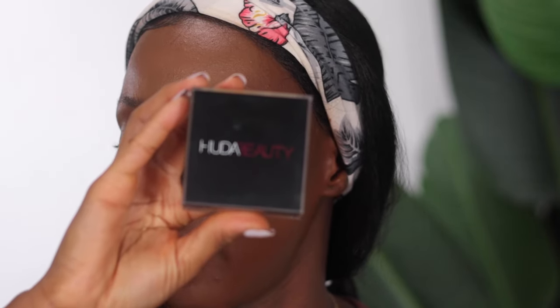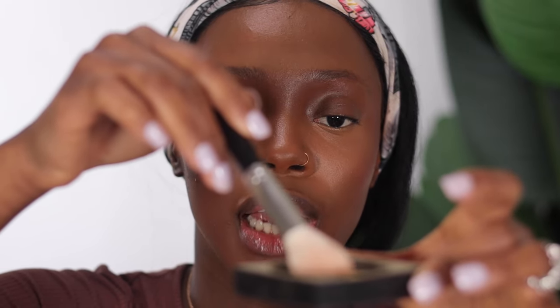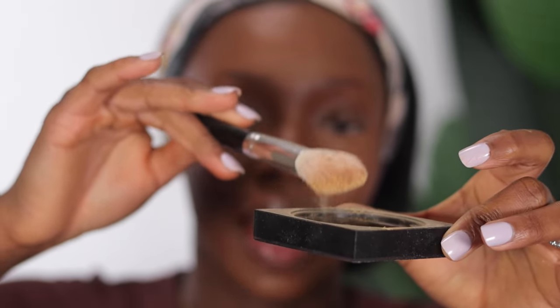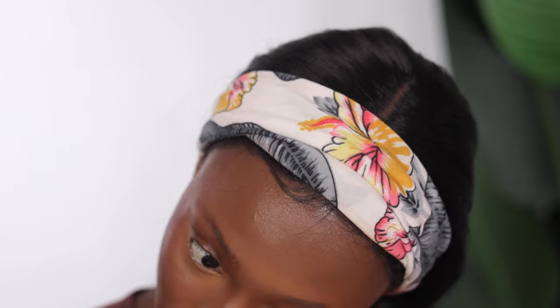Now that everything is blended to my liking, I'm going to set the areas I just highlighted using my Huda Beauty Setting Powder in the shade Kunafa. I like to go in first with a brush — the same one I used to set the primer. I tap it in, dust off the excess, tap in again, dust off the excess so we don't have too much product. Then I use my beauty sponge to blend under my eyes and remove any creasing before I set.